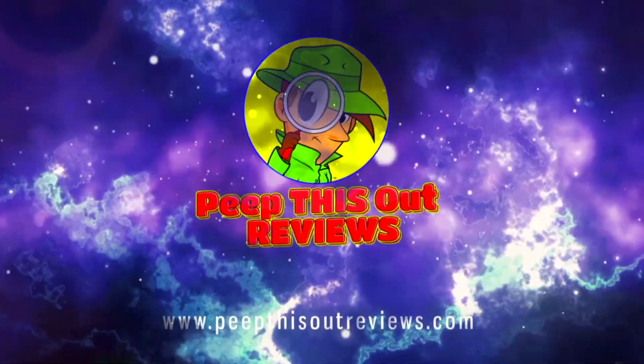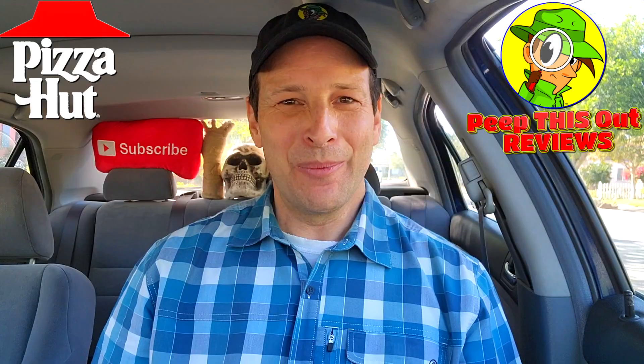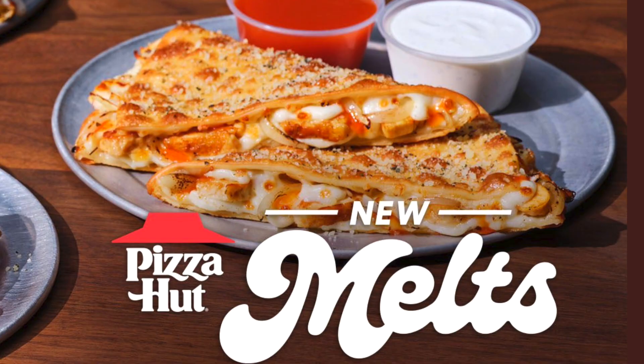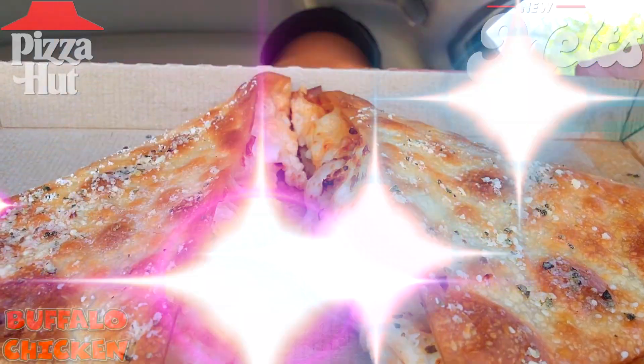Welcome to Peep This Out Reviews with Ian K — stay frosty! What's going on everyone, welcome to the channel. Today I'm back at Pizza Hut for round three on their all-new Melts lineup, and judging by the looks of this one I have a feeling it's gonna have a little bit of a kick — or at least I hope it does. Without further ado, here we go — check out the Buffalo Chicken Melt!